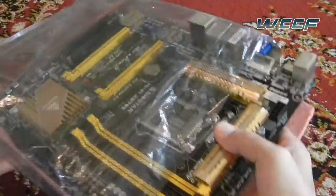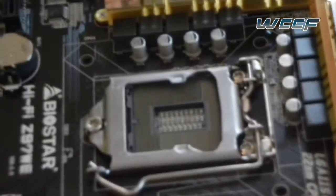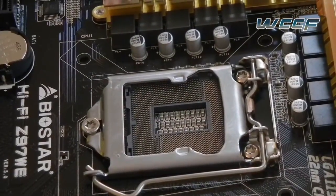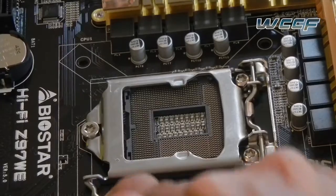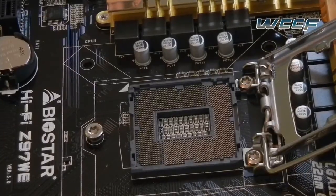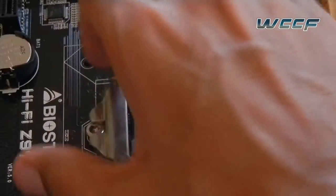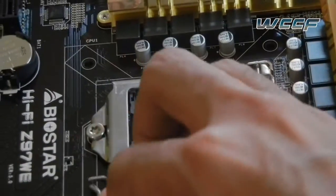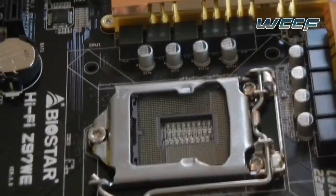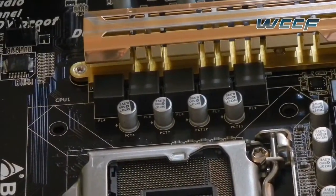The RAM slots are color-coded to depict dual channel as well as the PCIe 3.0 slots. This is the LGA 1150 socket, which has 1150 pins, all of which are gold-plated. They're very fragile, so be very careful when using them. Also, I noticed this does not have any sort of safety cover at the top, unlike the Gigabyte variant, which is not necessarily a bad thing. The capacitors and VRMs are what you would expect from any good quality motherboard, and this one is no exception.